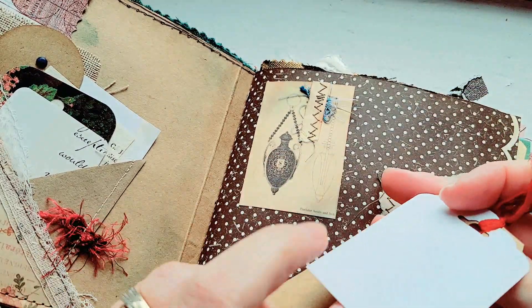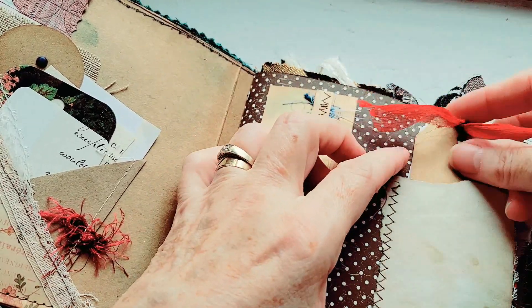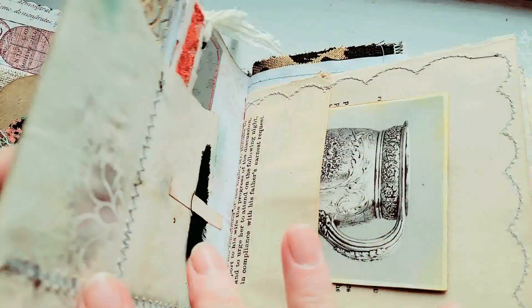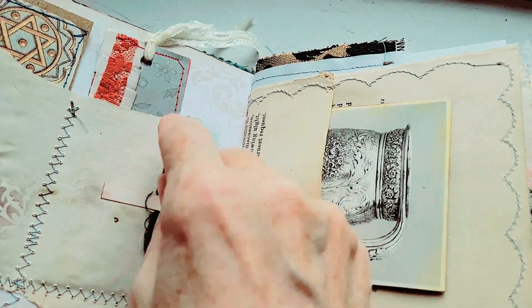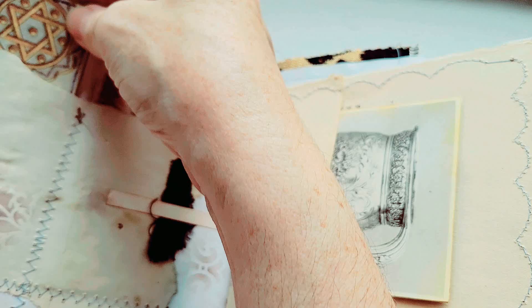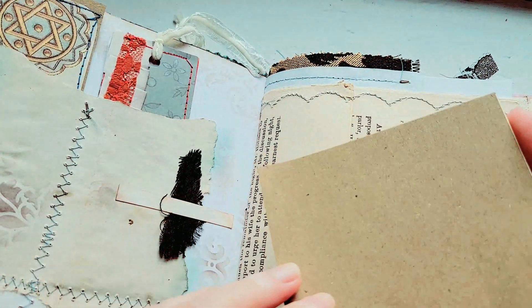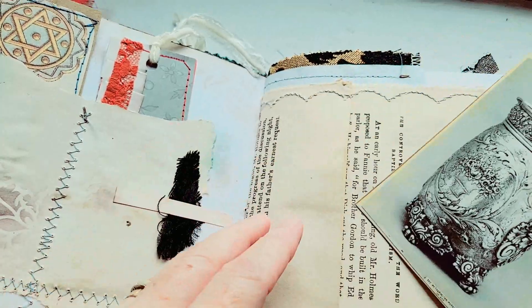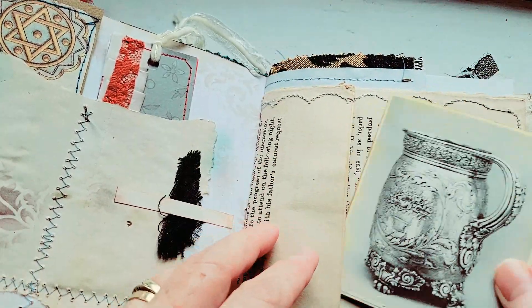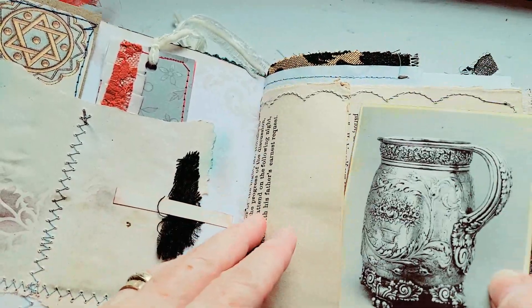This one has a couple of tags that you can keep in the front, and then here are two more pockets and another collage tag and something that I printed here. It does have some journal cards that are like maybe collectibles or something — maybe they used this on the table at harvest time.